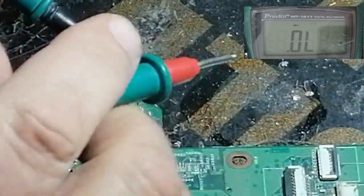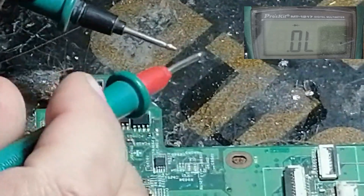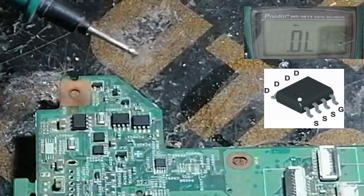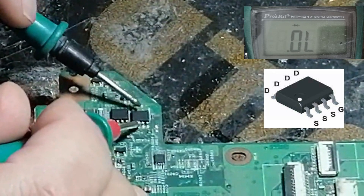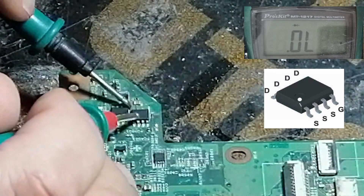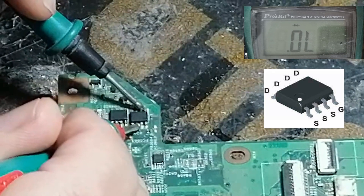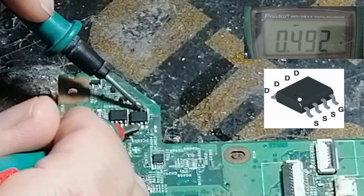Now, in every MOSFET there are three pins: source, drain, and gate. In this MOSFET, the four-pin side is the drain, the three-pin side is the source, and the single pin is the gate. If we check here on this side, as you can see, it will read about 490 ohm.